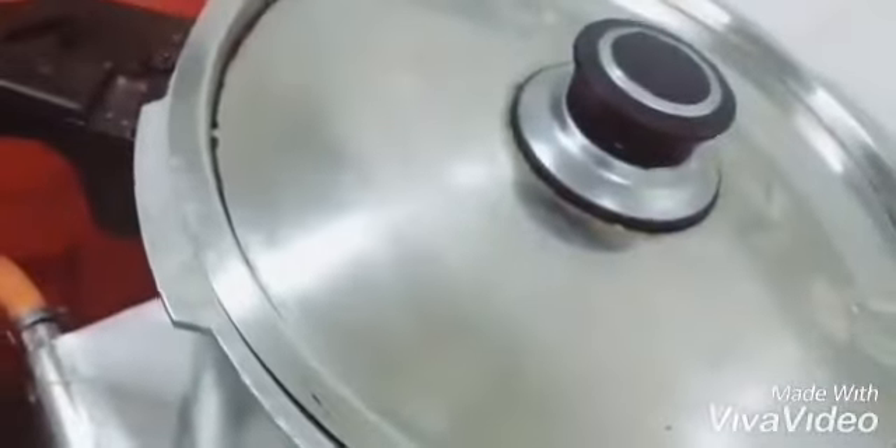You will add 1 cup of water — I have shown you the cup measurement available. Cook for 10 to 15 minutes. After 10-15 minutes it will be soft, then you will remove it.